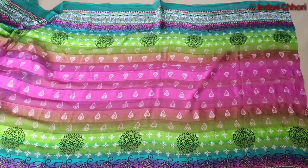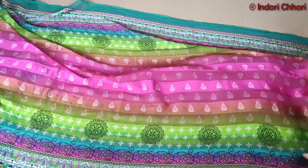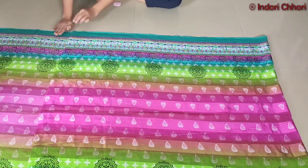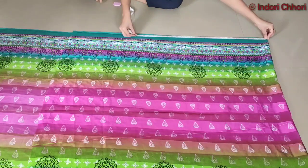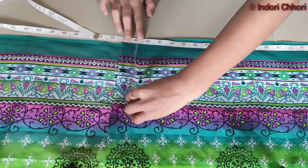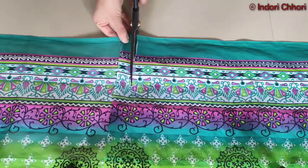This is my old dupatta and I will make a kaftan kurti with this. First of all, I will double fold it, then I will measure my kaftan kurti length. My kaftan kurti length is 40 inches, so I will mark it at 40 inches. After marking the length, I will cut the rest of the fabric and separate it.